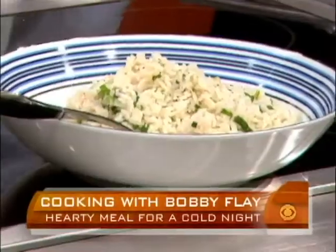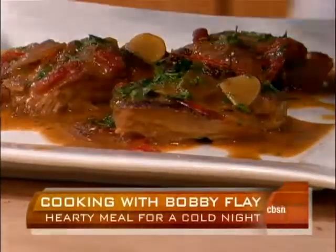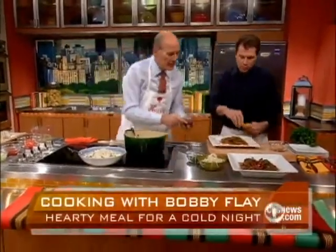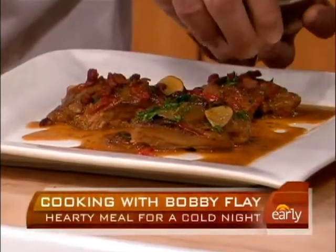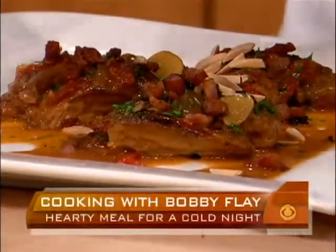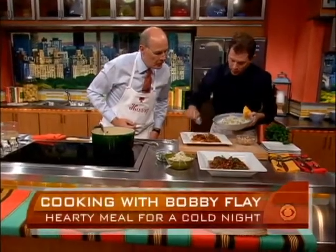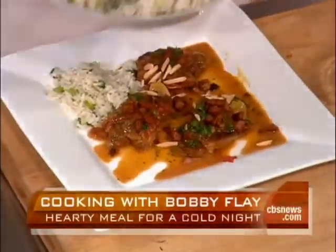Here's the sauce — you can see it's all made in the pot, so it's really easy to make. Now I'm going to give you a chance to use your bacon. Just sprinkle some bacon on top, and then some toasted almonds. You can either serve the rice on the side family style, or serve individual portions — I like the curry sauce with the coconut, it's really good.